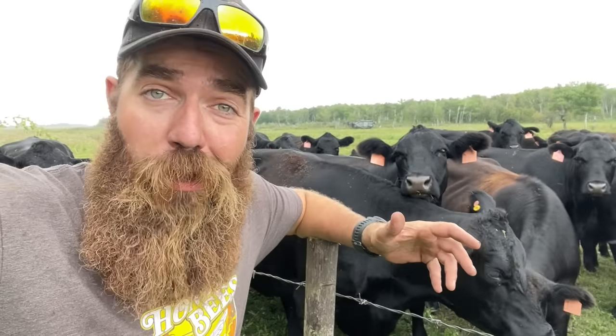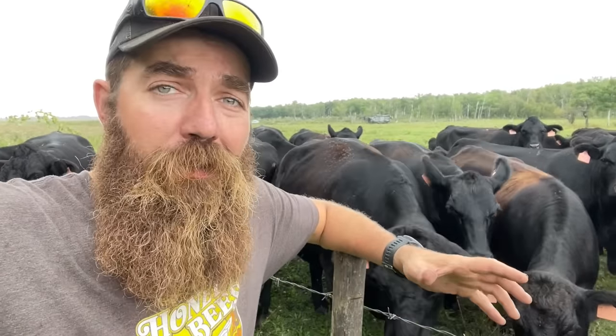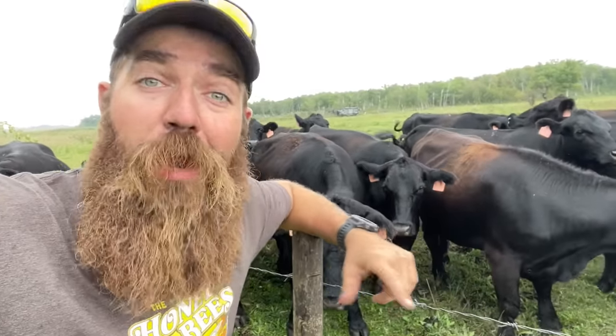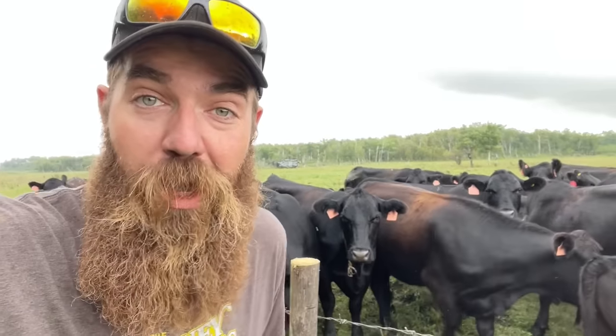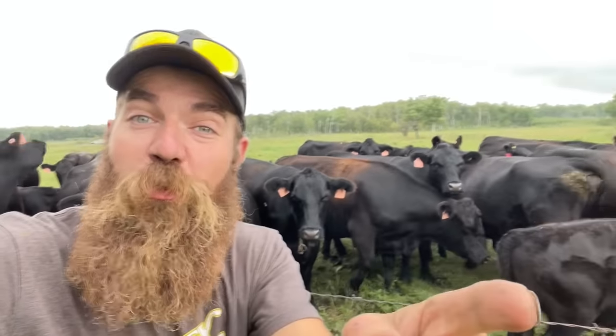And then we're going to go out and haul the bales home. I'm going to show you hauling straw because I didn't have my drone out when we were hauling hay, but I'm going back to last fall when we were hauling straw — hauling hay, we do it all the same way. We do it with Blue Ball, we do it with a flat deck, we do it with a couple of tractors. So let's head to where the bales are.